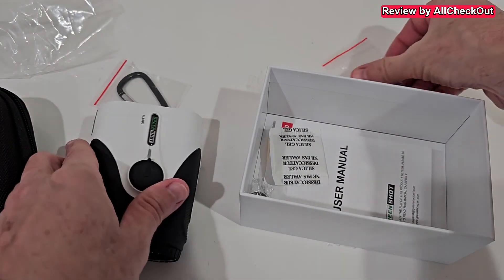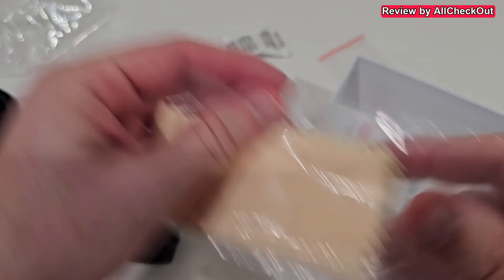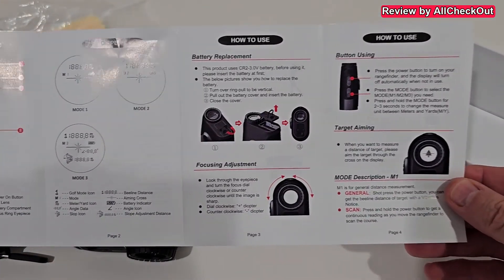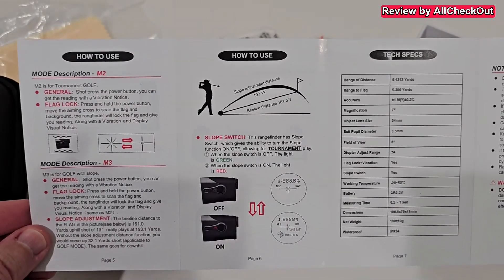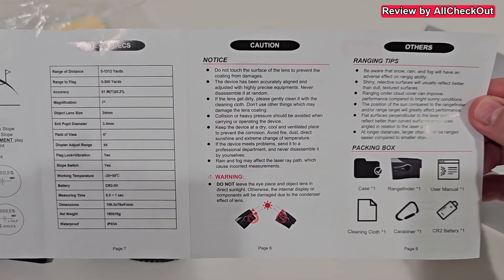You also get a carabiner hook, two replacement lens covers, a second battery, a clean lens towel, and the full instructions manual — nice and clear with front and back content covered.